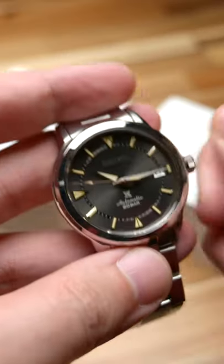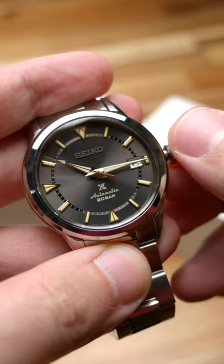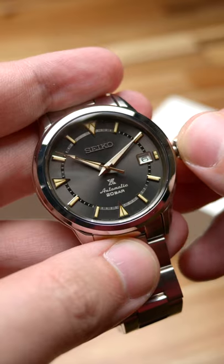Let's take just a minute with the Seiko Prospex 1959 Alpinist. This modern reinterpretation of the Seiko Laurel Alpinist measures 38 millimeters in diameter, 46.2 millimeters in length, and 12.9 millimeters in thickness.